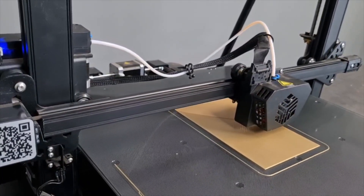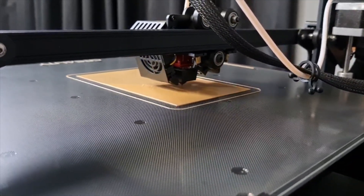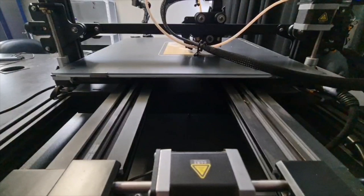Another thing that I really like that this printer has to offer for its build quality, that other 3D printers miss out on or skip out on for machines that get this size, is that behind these two extrusions we actually have support beams.